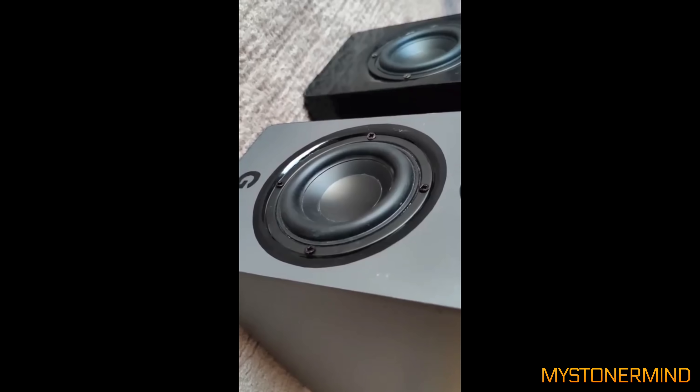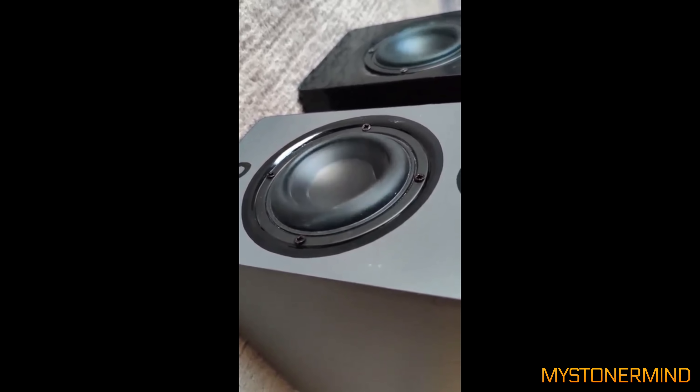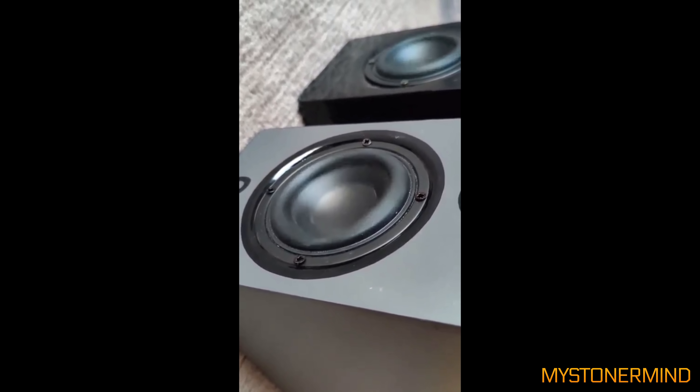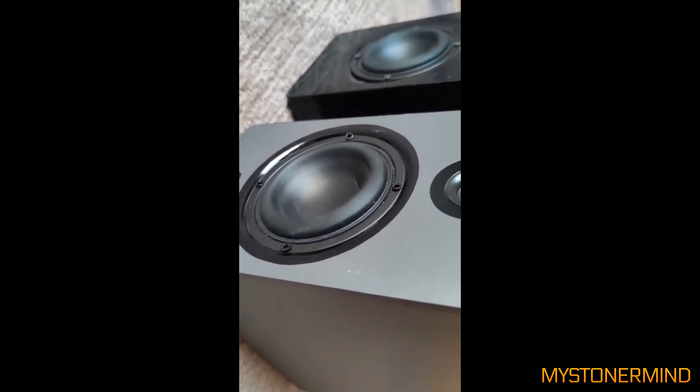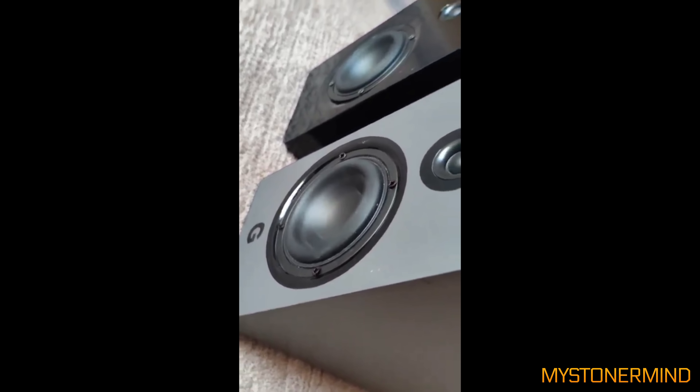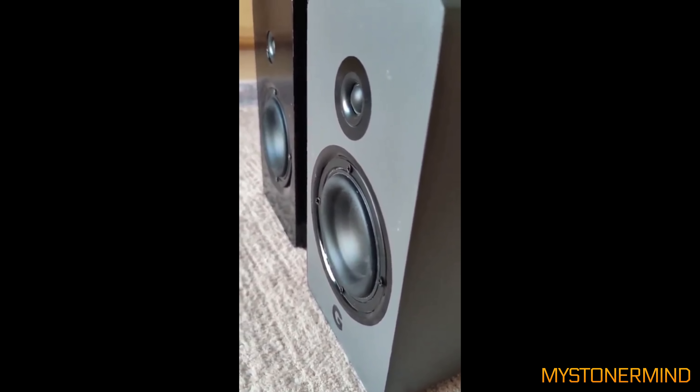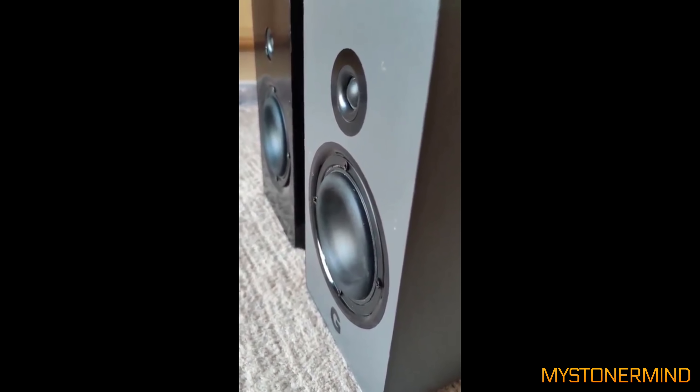And here we have the next one. These look as though they're probably close to their limits. Not bad at all — they look like they're fairly decent speakers for what they are.